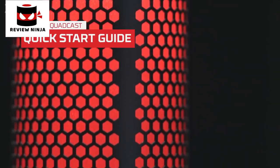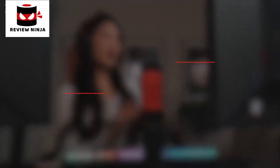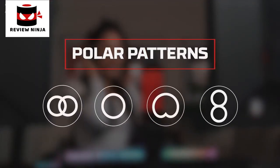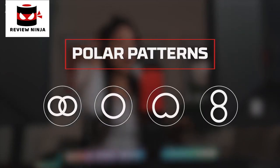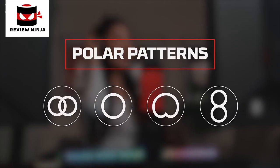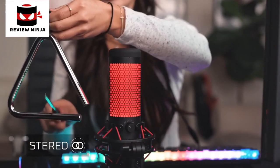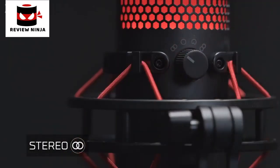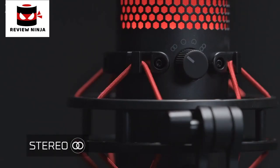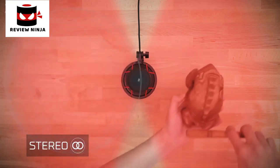The HyperX QuadCast is a full-featured standalone condenser mic. This quick start guide will help you get set up and started. The QuadCast has four selectable polar patterns: stereo, omnidirectional, cardioid, and bidirectional. Each of these patterns will change the direction from where the sound is picked up. If you're recording something with vocals or instruments that you want to output in two-channel stereo, select the stereo setting. While in this mode, the QuadCast will record audio as a stereo image, so you can easily record stereo audio without needing a second microphone.